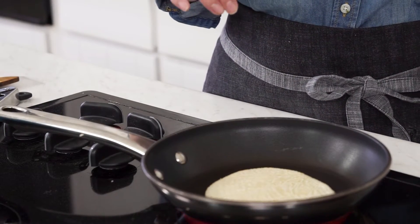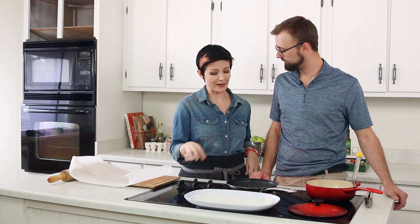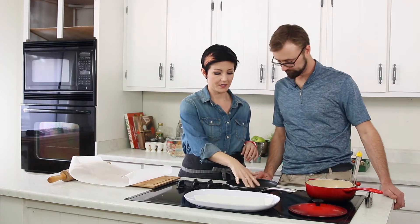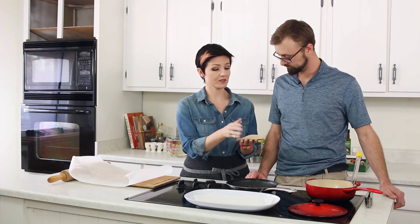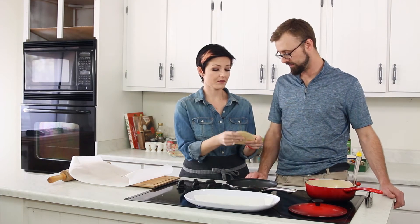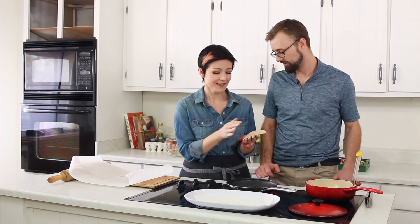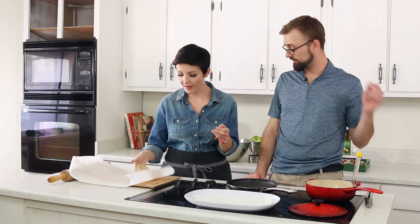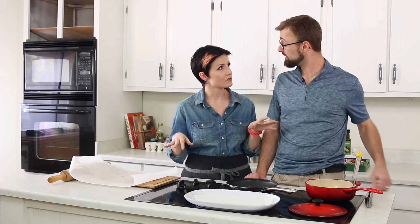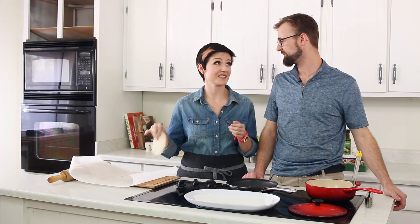That looks like a corn tortilla! So it's probably good at this point — it might get a little browning, which is totally fine. If you just wanted tacos, you could just do it like that right now, nice and ready to rock and roll. But we're going to fry it. That was so easy. This is not rocket science — why wouldn't you do this? It does take a little bit of effort compared to buying a box of pre-done shells, but these taste a lot better too.